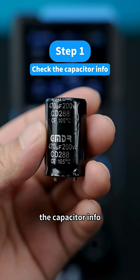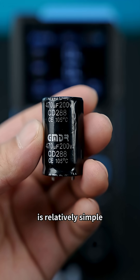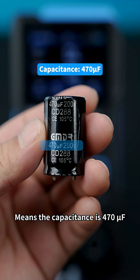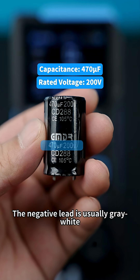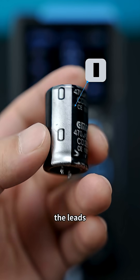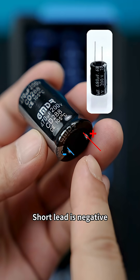Step one: check the capacitor info. The method of judging a through-hole electrolytic capacitor is relatively simple. Usually the casing has full markings — like this one: 470 microfarad, 200 volts, meaning the capacitance is 470 microfarad and the rated voltage is 200 volts. The negative lead is usually gray-white, and the casing is marked on the negative side. If the leads are intact, it's easier to judge — the long lead is positive and the short lead is negative.